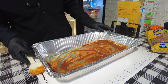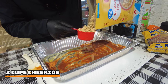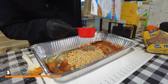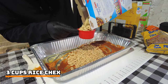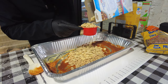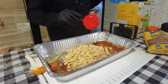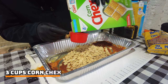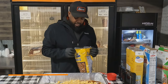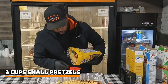Then we'll go ahead and get our Chex Mix in. We're going to start with two cups of Cheerios, three cups of Rice Chex, and three cups of Corn Chex. And then we've got three cups of Old Dutch Pretzels — just going to dump three cups of these guys in.